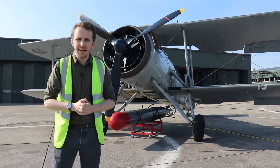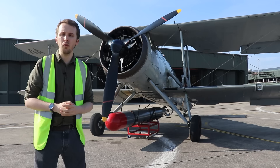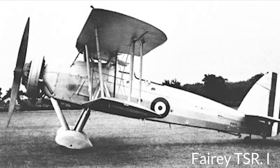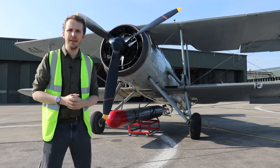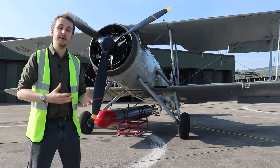In 1933 the first prototype takes to the sky. It is called TSR-1, which stands for Torpedo Spotter Reconnaissance — already explaining the role this aircraft was meant to fulfill. After a couple of test flights it sadly crashes, and that crash, as with many prototypes, is a blessing in disguise, because certain kinks in the initial design are identified and then changed.